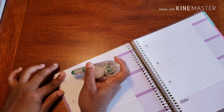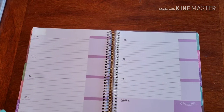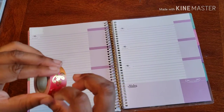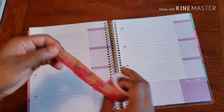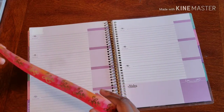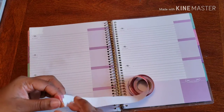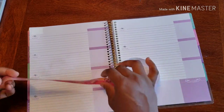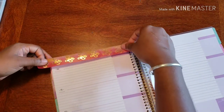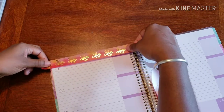All right, here we go. So this washi — I just love it all the way through — and I'm just realizing it has the backing on it. I'll be honest, I am not a fan of washi like this because it just gets so messy; everything gets all tangled up. But we're in it, so let's do it.